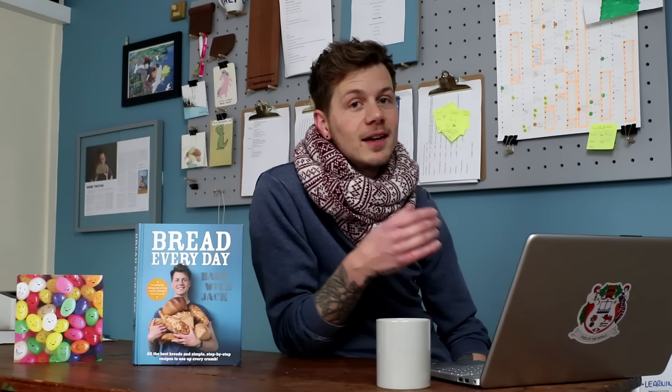Dave T1368 says: 'Jack, great idea — I sometimes add sourdough starter to my dough to add flavour if I have some spare.' Good idea. Pop a little bit of your sourdough starter in there. If anyone's doing a recipe with discard — if you ever have some left over — pop it in your yeasted dough. Be careful about the water balance because you might be introducing a little bit more moisture. We'd have to do some maths on it, but of course put some of that in there to improve the flavour of your yeasted dough bread as well.